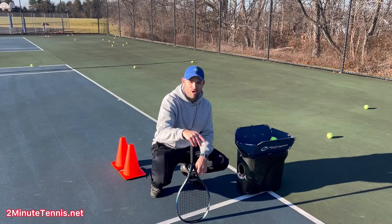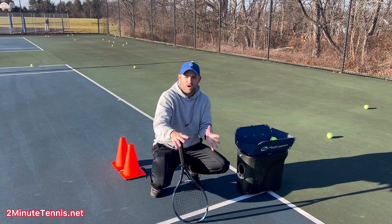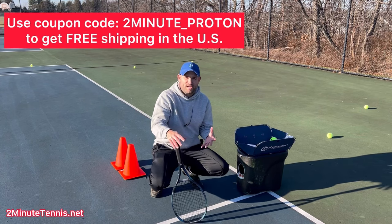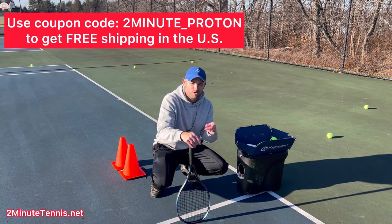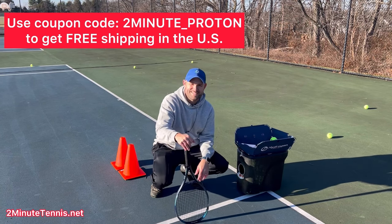To learn more about the Proton Ball Machine, click right over there. And if you end up getting one, it would mean the world to me if you used my coupon code during checkout — it waives the shipping costs. The coupon code is 2Minute_Proton. This is Ryan Reedy from 2MinuteTennis.net — you got this.